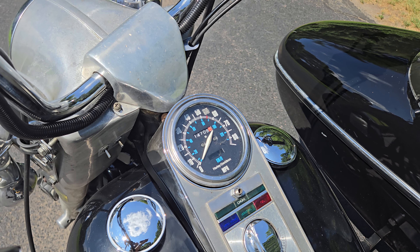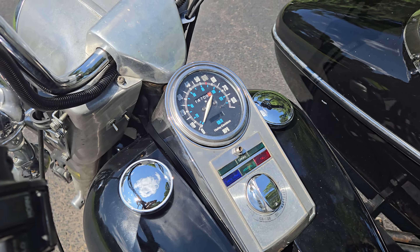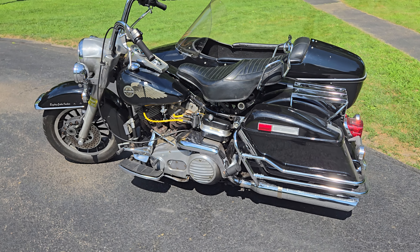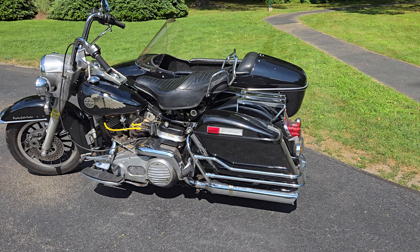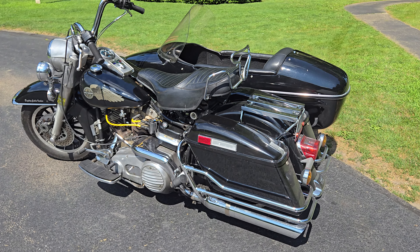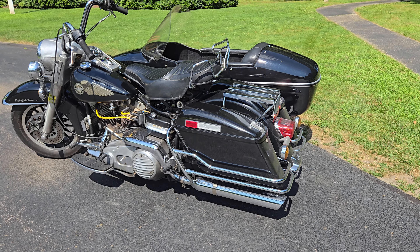The speedometer on this isn't perfect — it runs about five miles per hour slow all the way up to the low 50s, and then it's more like seven to eight miles per hour slow. So when it feels like you're going faster than the speedo is showing, it's because you actually are.